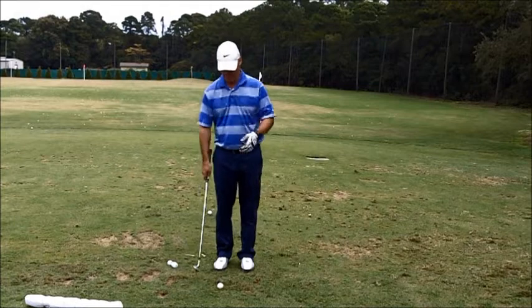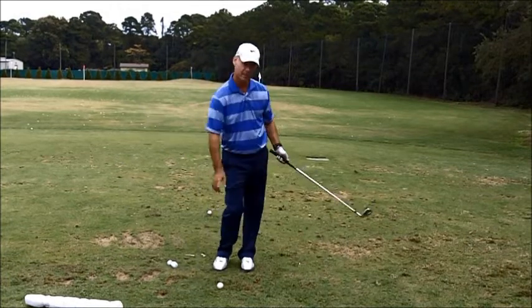One truth in the game is that the club head should never pass your hands until after impact.